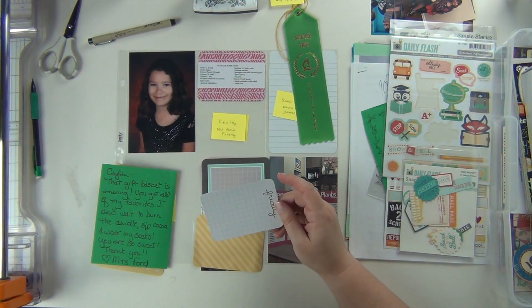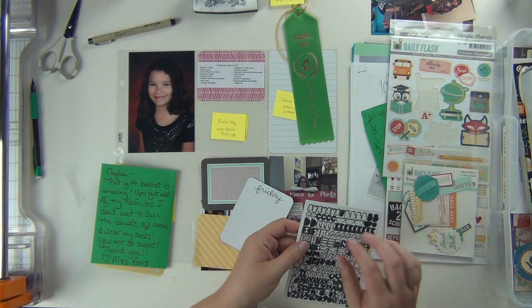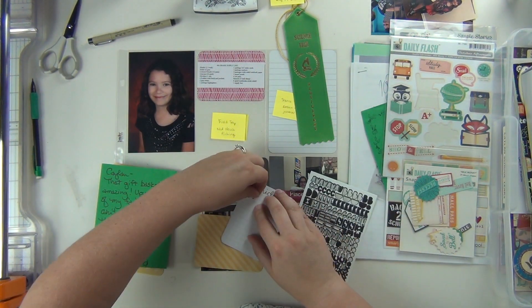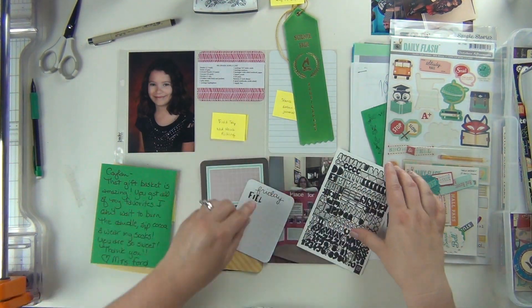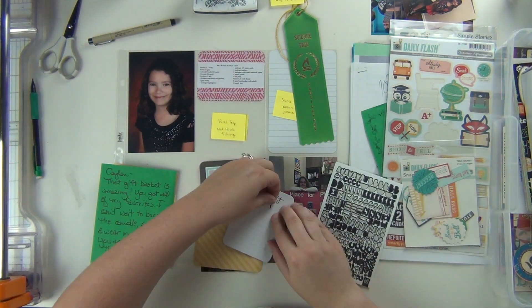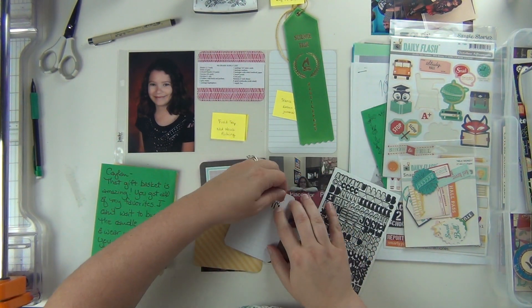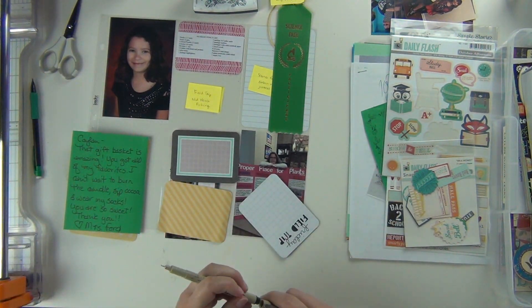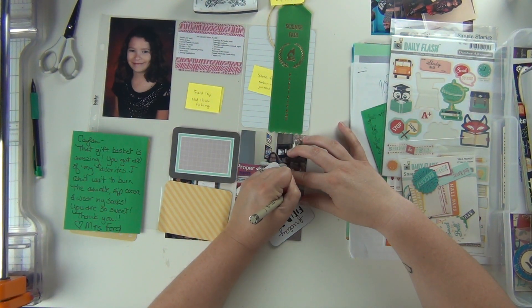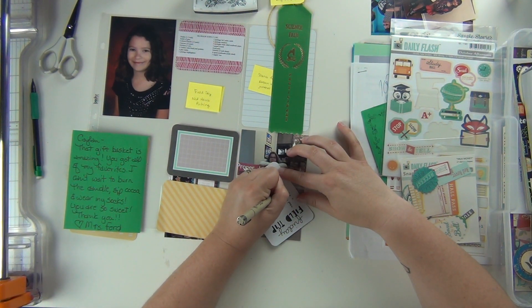This one right here is her school supply list — I printed it off and always like to include those because I like to see how they change throughout the years, and when they're older they can look back and remember what they had to buy for school. This one is about a field trip they took to a local park where they went fishing. I'm using these really tiny Basic Grey letter stickers to spell out 'field trip.' I didn't have any R's, so I took a capital J and turned it upside down to look like an R, and the L is actually a seven turned upside down. It still says 'field trip,' no problem, and the Friday card was perfect because they did take their field trip on a Friday.